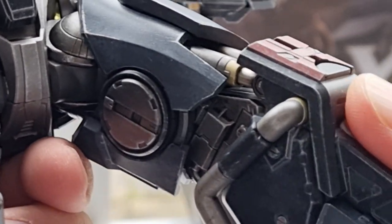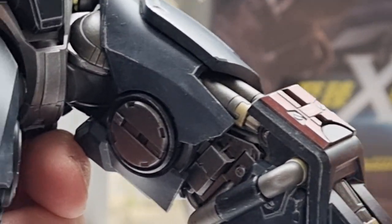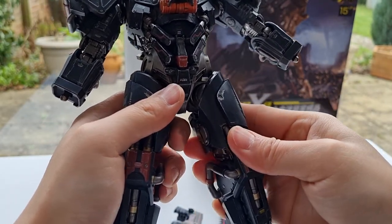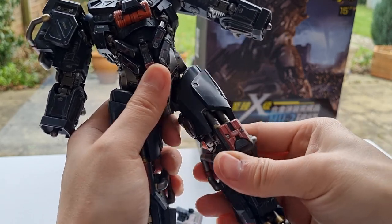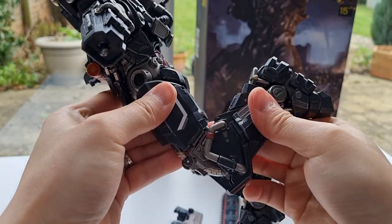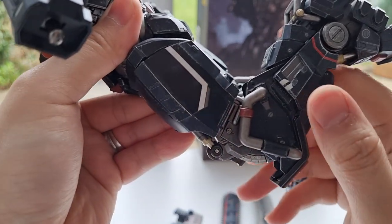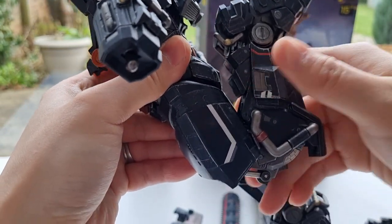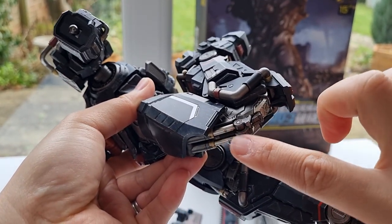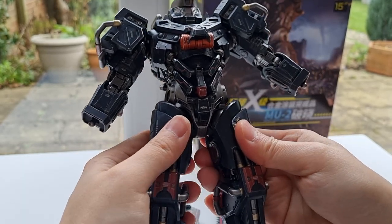Pay attention to this — do you see that? That is absolutely insane. You have this articulation: you can go sideways, bring it up and down, and the knee can go all the way down as well. And when you get down there, you see the thigh part will actually bring itself down. Look at all the struts here — it is insanely cool. I'm really loving this. Mosho is really good at making these figures; it's well done, how they do it.